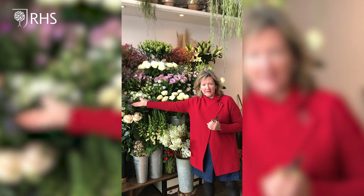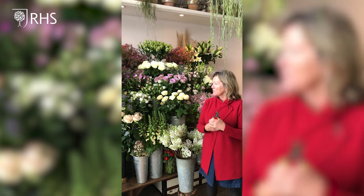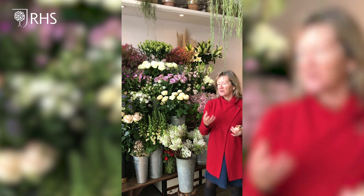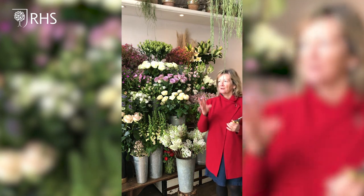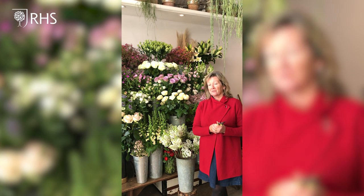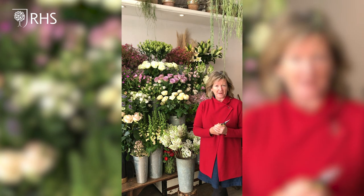Today we've got things like nigella, some lovely lilacs, and English scented roses rather than the cultivated ones — so things that smell like that fantastic rose you smelt in your granny's garden years ago. We've got lots of things like hellebores. But you don't have to go to a florist — you can create fantastic designs just by cutting things from your garden if you're lucky enough to have one.